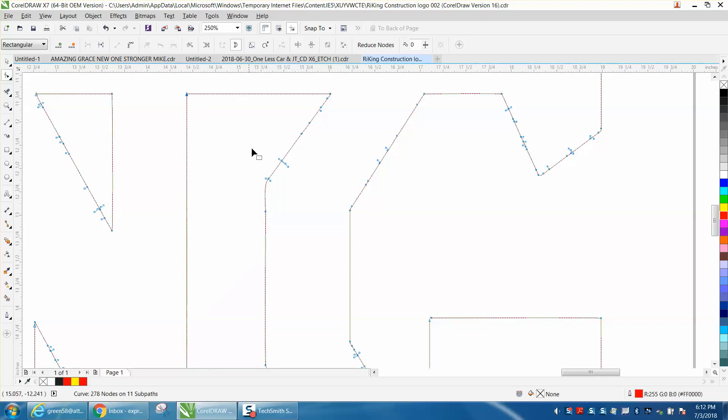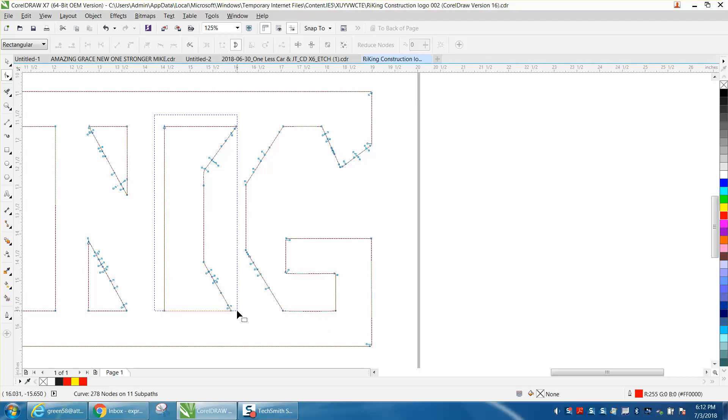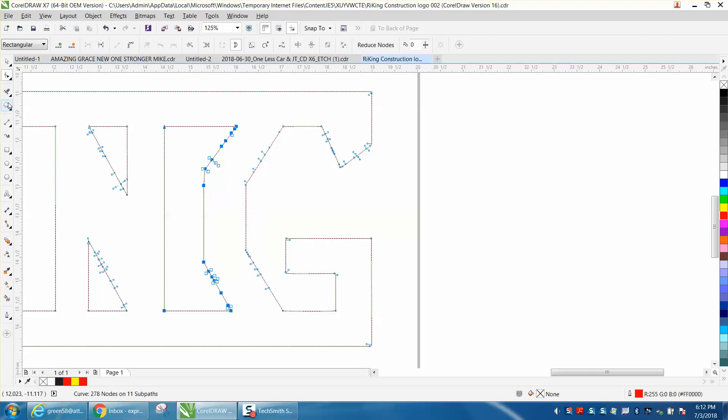His other question was how to make all these corners sharp. Let's zoom in here and you can see how this is rounded over. There's no silver bullet, but select all this — I would do one letter at a time — and left-click to turn them into a line, because they were curves.